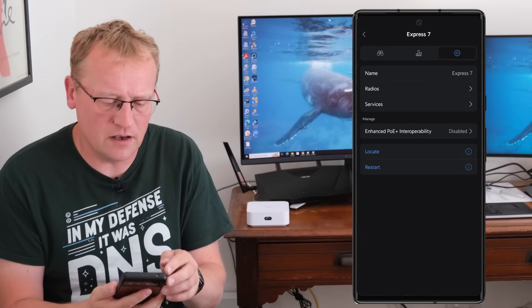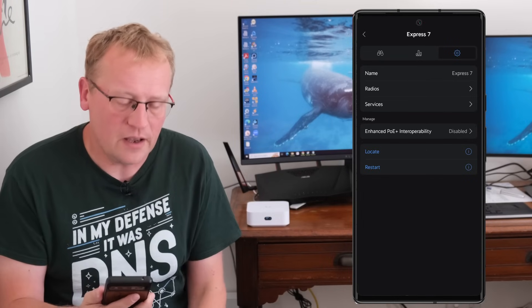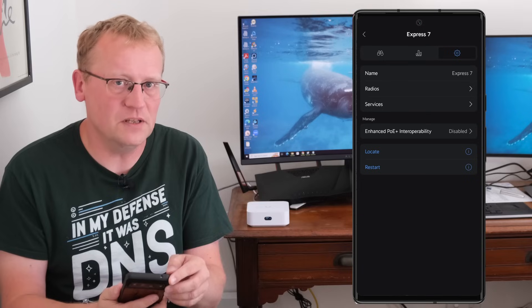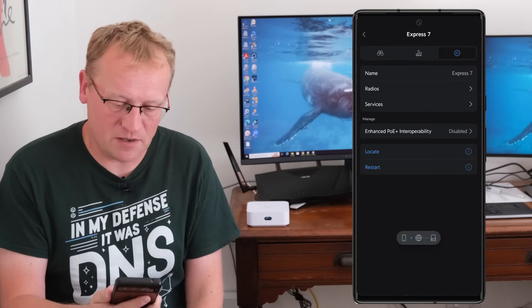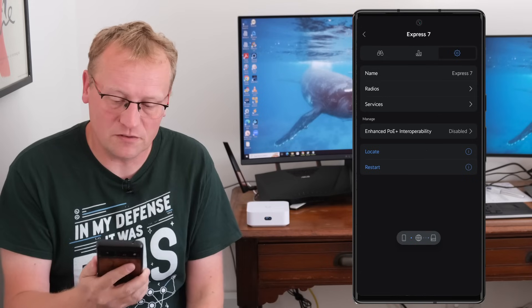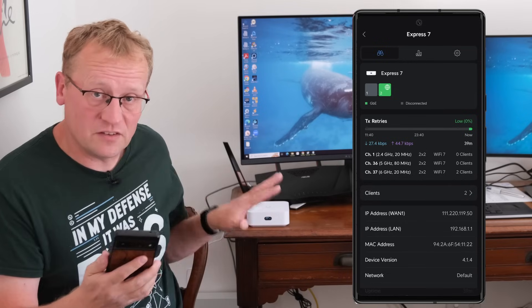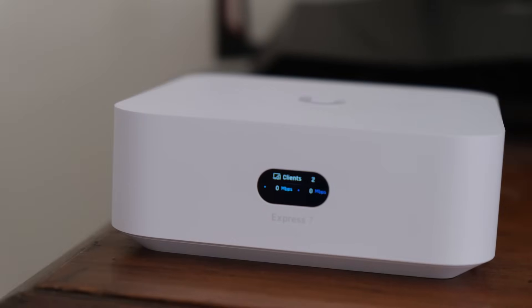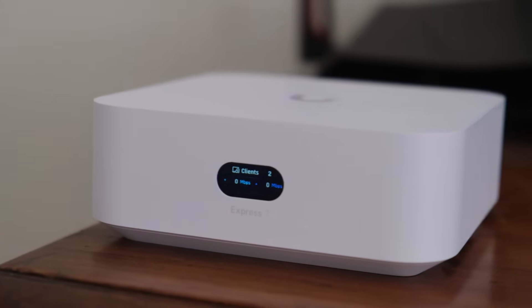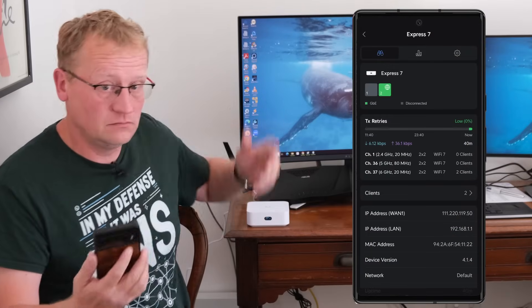The 320 MHz channel on 6 GHz is very wide and gives you many bits of data simultaneously. The device kicked me off while it restarts and reconfigures itself. The bands are now reconfigured. The little display on the front also shows the number of connected clients and the up and down speed — it's tiny but it's there if you need it.